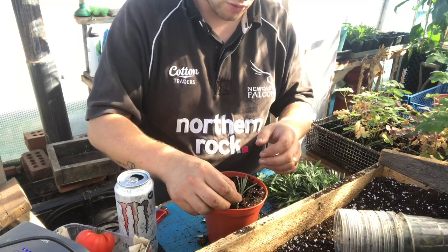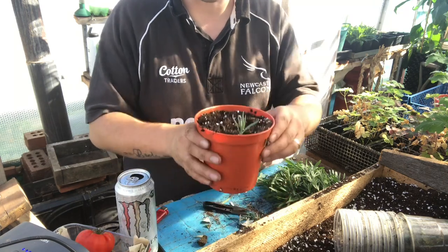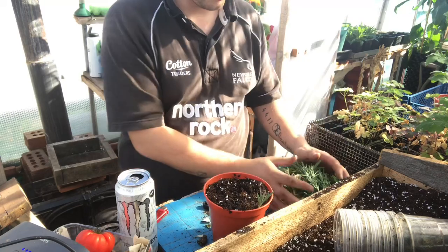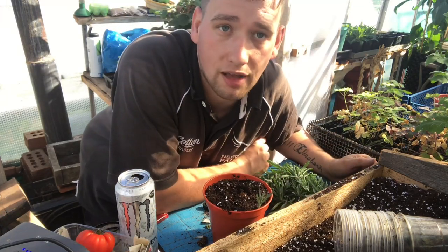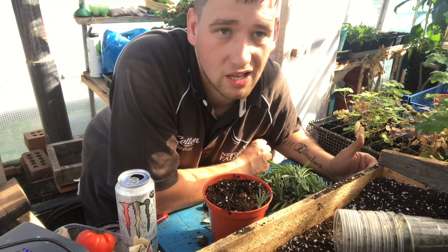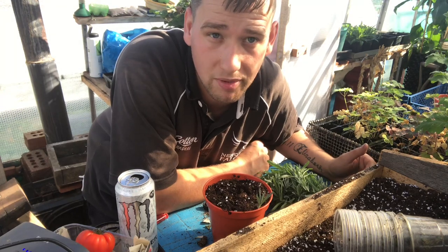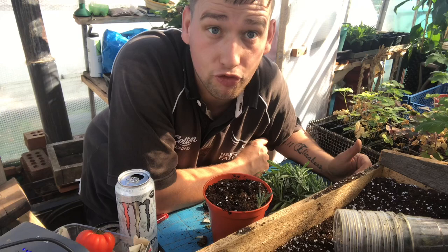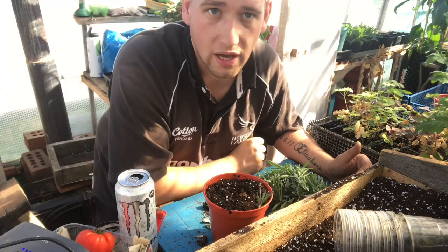Then just stick that into the corner of the pot, just like that. I'm going to get cracked on with these - I've got a few to do. Let's see if I can propagate a lot of lavender for next year from these cuttings. It's a shame for it to go to waste. It's an experiment - I don't know if I should be doing it this time of the year or not, but I'm doing it in any case to see if I can make some more free plants, because we all love free plants.